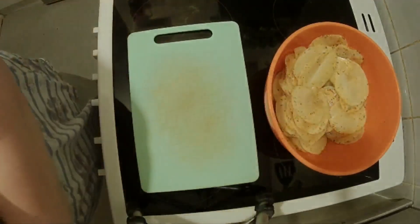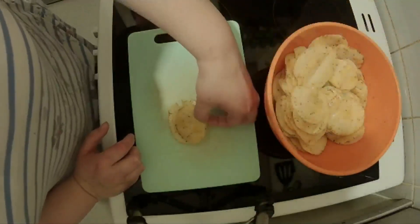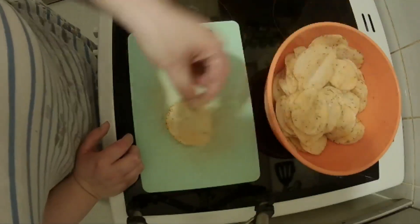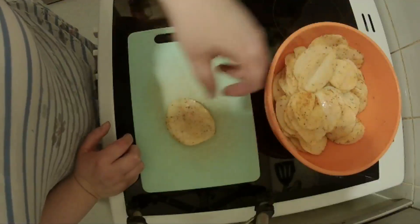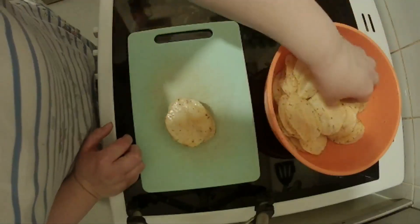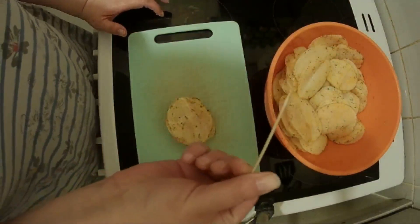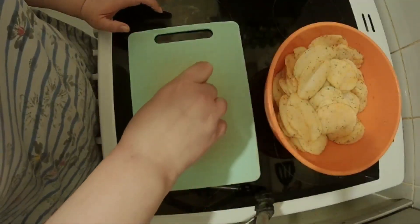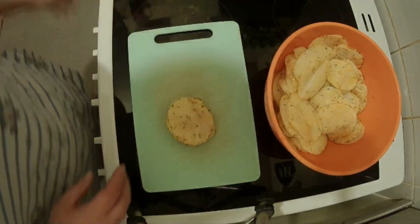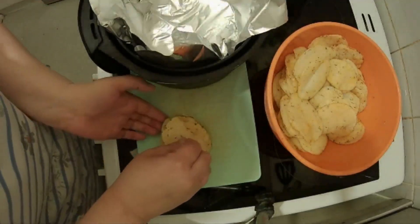Once that's done, you're going to start stacking them. The recipe doesn't say how high to stack them, so I'm just going to take some potatoes and layer them one on top of the other. Then you want to take a cocktail stick and stick it right in the middle, all the way through all the potatoes to keep them together.